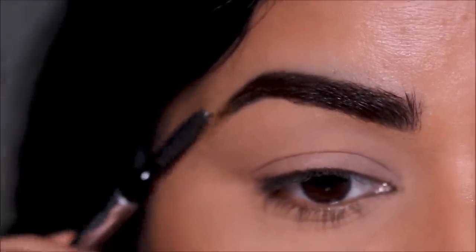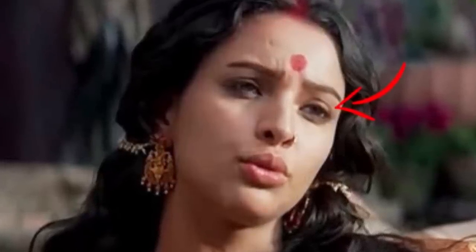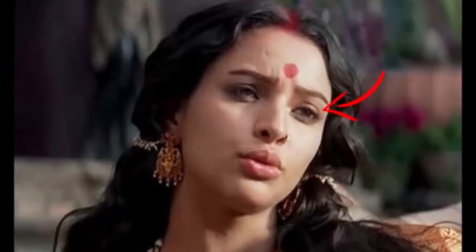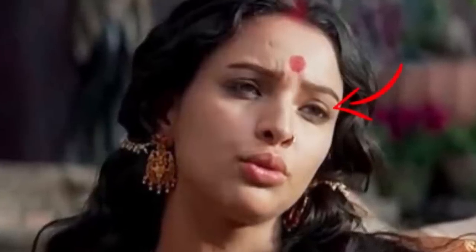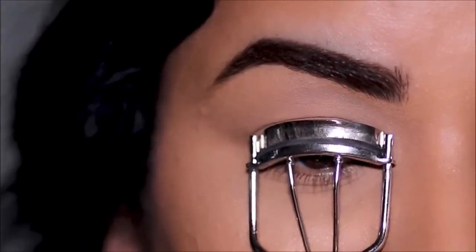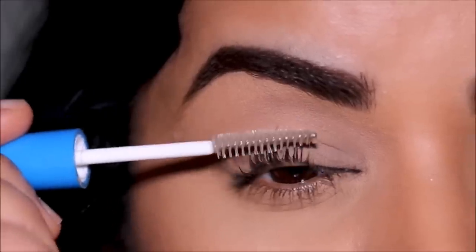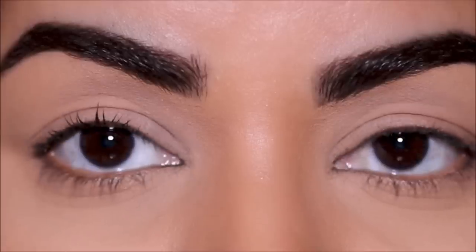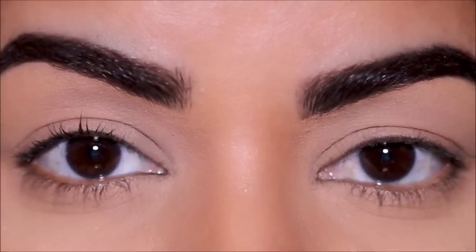Her eye makeup is super simple — she has no eyeshadow, just a very light liner almost non-existent at the lash line. Now, because my eyes are hooded, if I go for a smudged liner without defining my crease it's going to look more droopy, so I decided to skip that step to keep my eyes looking more youthful. But if you have more lid space, go for it — use a charcoal pencil or eyeshadow very close to your lash line and smudge it. Instead I'm curling my lashes and applying clear mascara. It adds volume to natural lashes but looks very natural and barely there.